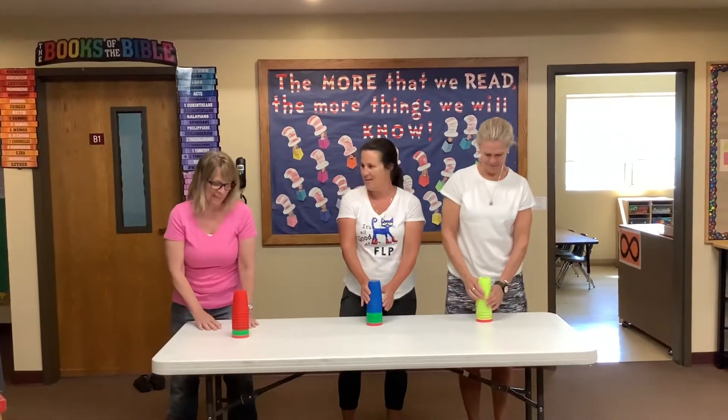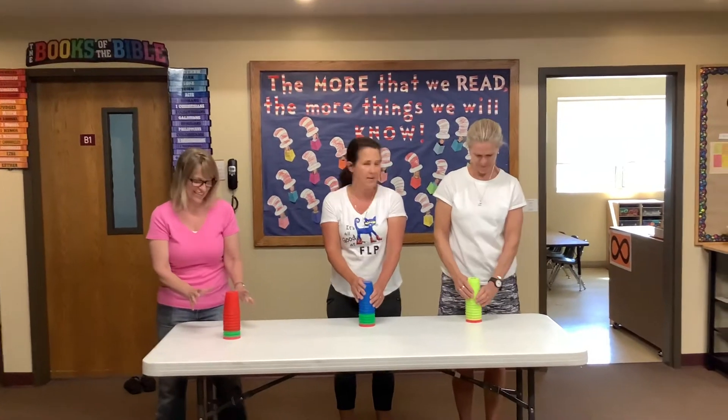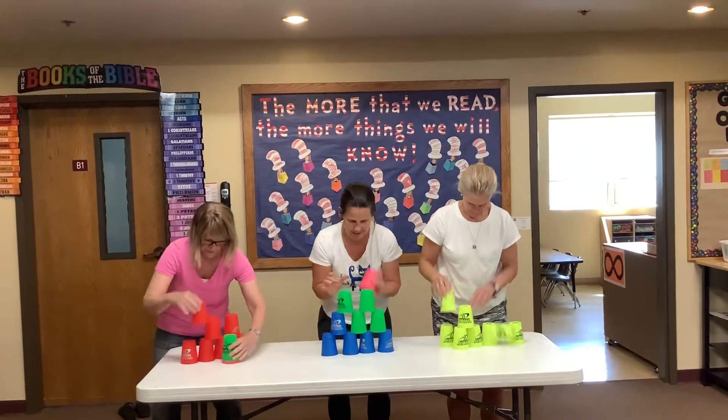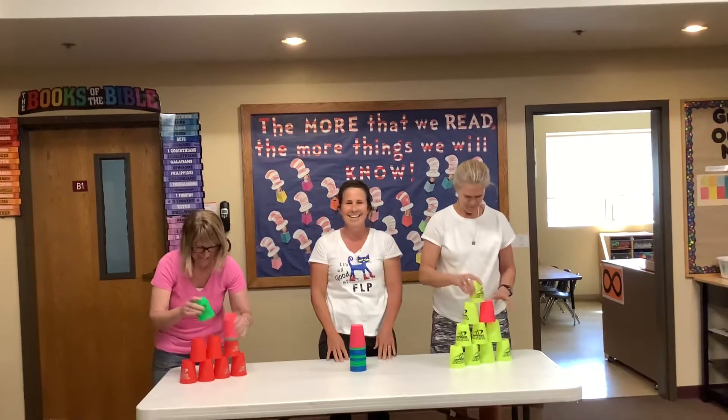Alright friends, are you ready? Remember, when you get it back here, you've got to say done. On your marks, get set, go. Done. I hear that and then I'm done.